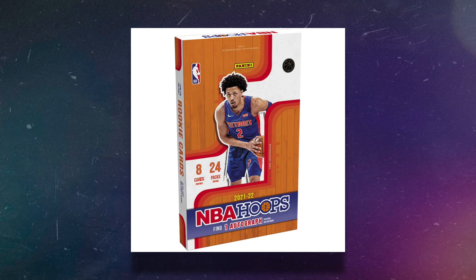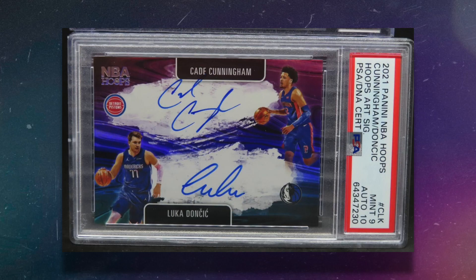A basketball product from this year that I actually prefer would be an NBA Hoops hobby box. You get way more cards, one autograph per box on average, and more bang for your buck. There are some really hard-to-hit but beautiful cards you can pull. I feel like NBA Hoops is a very underrated product — it's affordable and you can get all the top rookies.